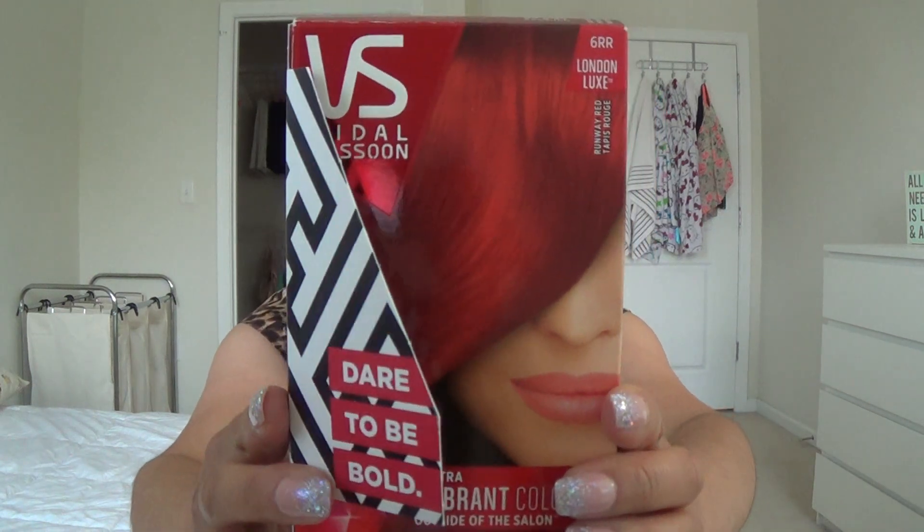The first one is this Vidal Sassoon hair dye in shade 6RR Runway Red. As you can tell I am no longer red, which will lead into my next empty. I'm not going to repurchase this because I'm no longer dyeing my hair red, but I loved it while I was. This is the most vibrant red I've used in an at-home color box besides going to my hairdresser — it was fantastic.